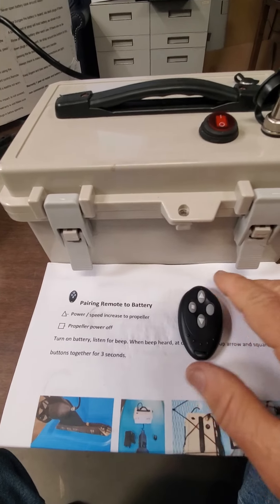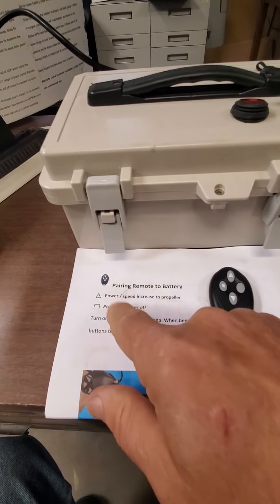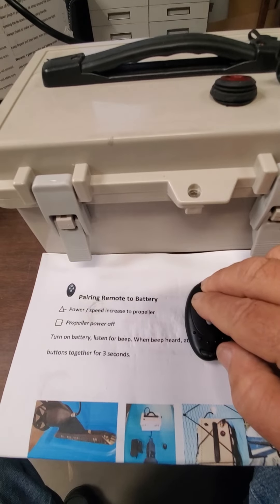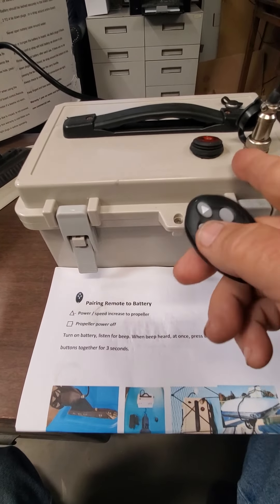I'm going to pair this. What I have to do is turn on the battery — this is per the instructions. Press the square and the up arrow at the same time. Did you hear it beep twice? That tells me it's now connected to the battery and works.